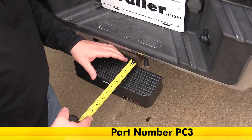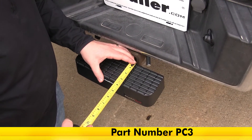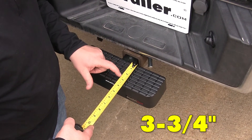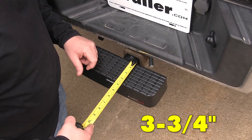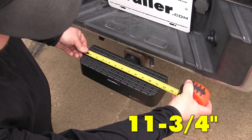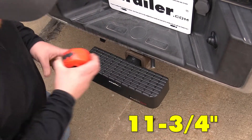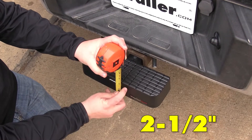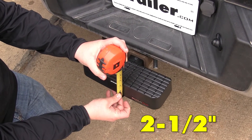Now we're going to take a look at the measurements of the hitch step. It's going to give us a depth of 3 and 3/4 of an inch, an overall length from side to side of 11 and 3/4 of an inch, and a thickness — measuring from the bottom to the platform — of about 2 and a half inches.